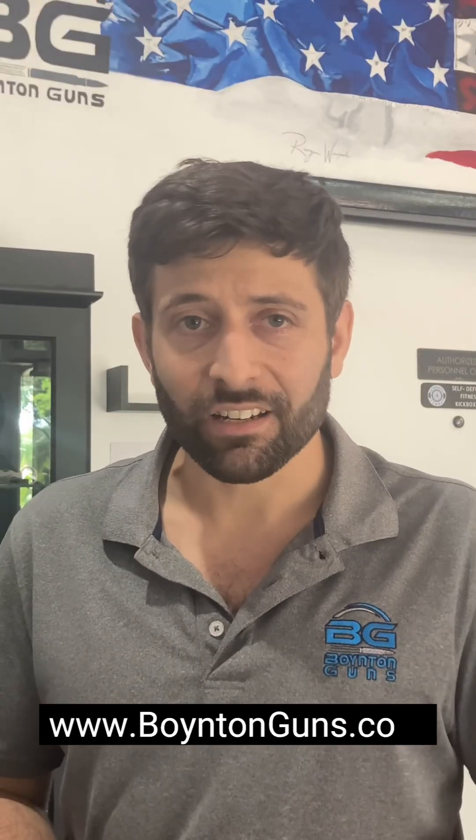Their products are certified through the National Institute of Justice, the NIJ. I'm Frank Lutella with Boynton Guns, and we got you covered when it comes to body armor.